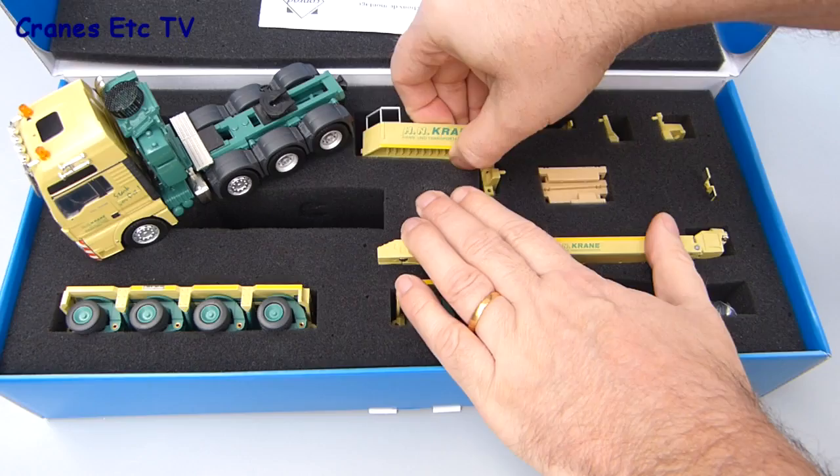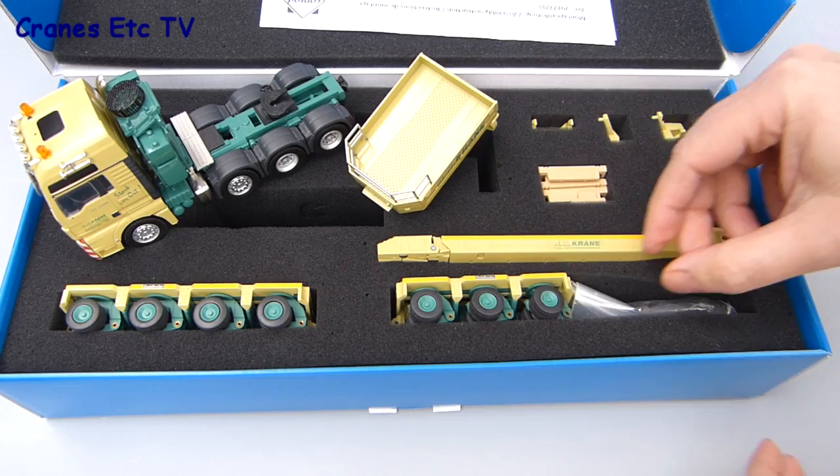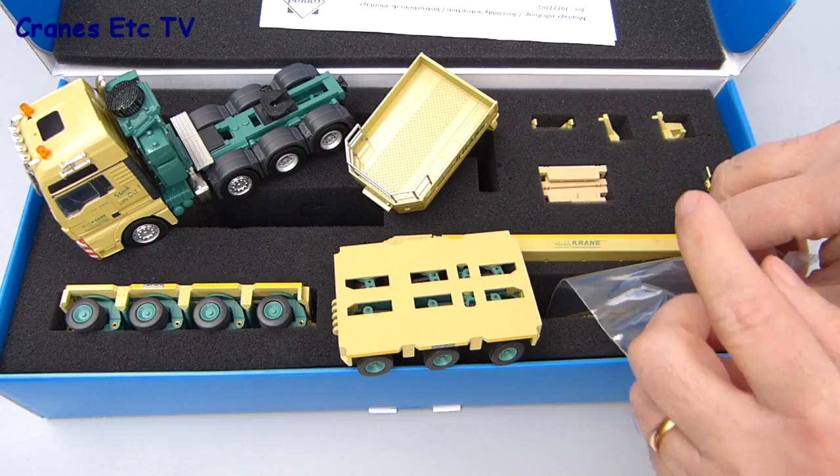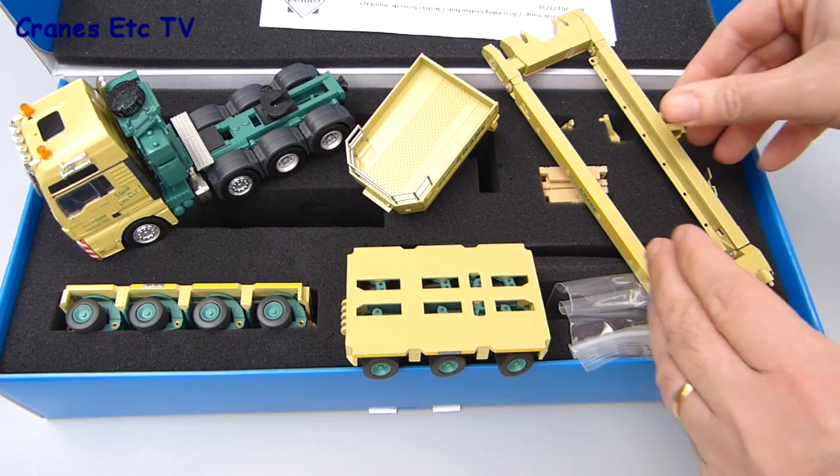Inside the box the parts are nicely packaged with the tractor, a heavy gooseneck, a pair of Goldhofer modules, and also tucked in the slot is a plastic bag full of the many parts that you need to join up all of the different configurations of the model. Among the other parts is the main deck frame and that's already assembled in the box.